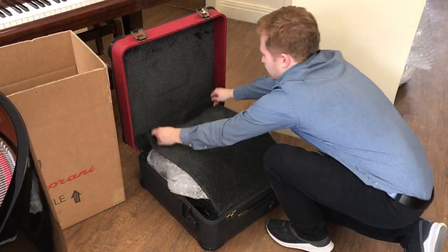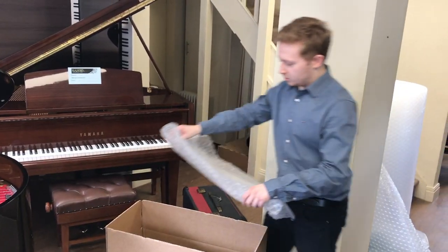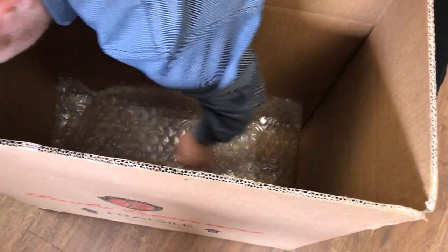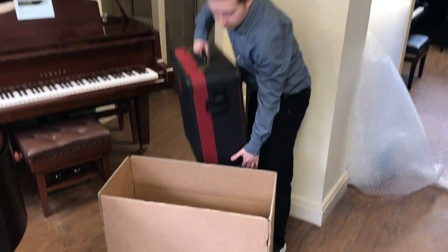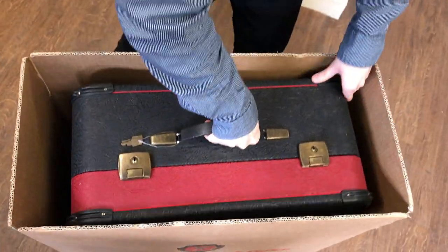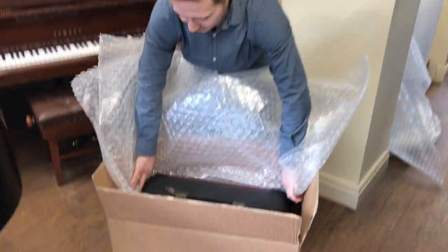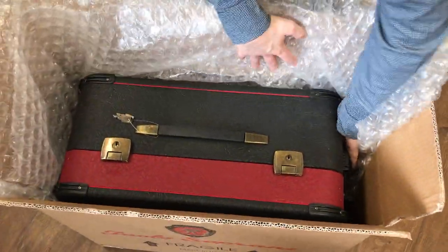Now to close the case. Make sure the bottom of the box is lined with a layer of bubble wrap. Now to place the accordion case in the box. Make sure all four sides of the accordion are lined with bubble wrap, newspaper, or any other sorts of packing.